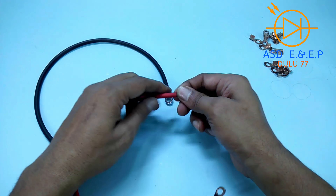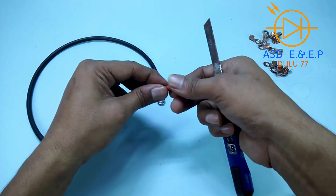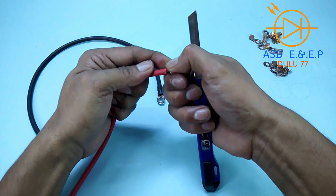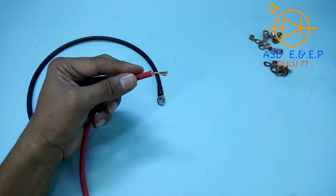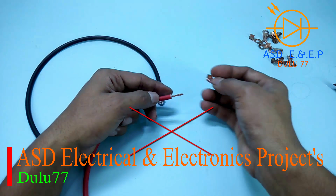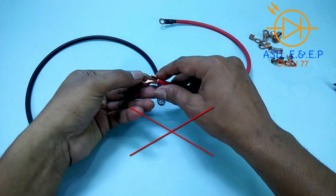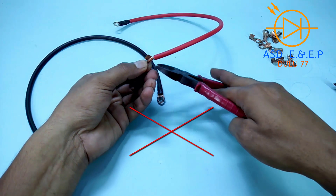Today we will see how to join a battery clip. First, we will look at the wrong method to join a battery.